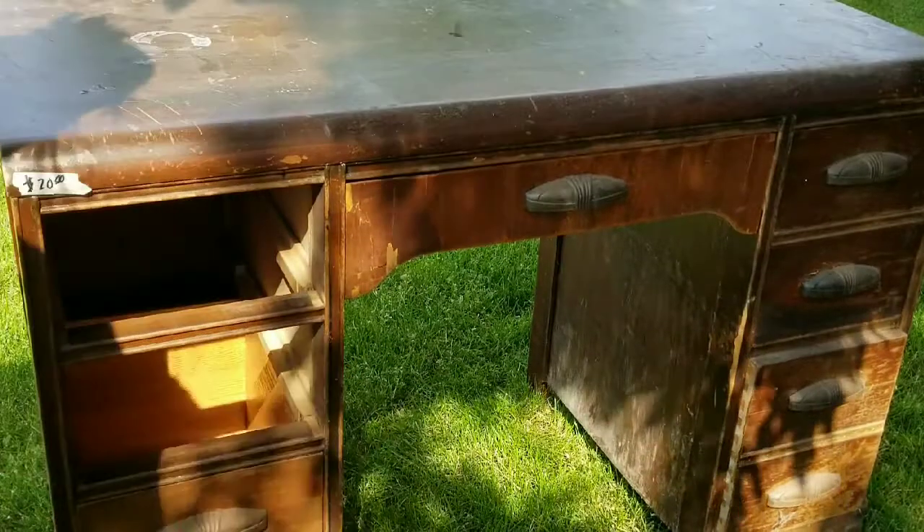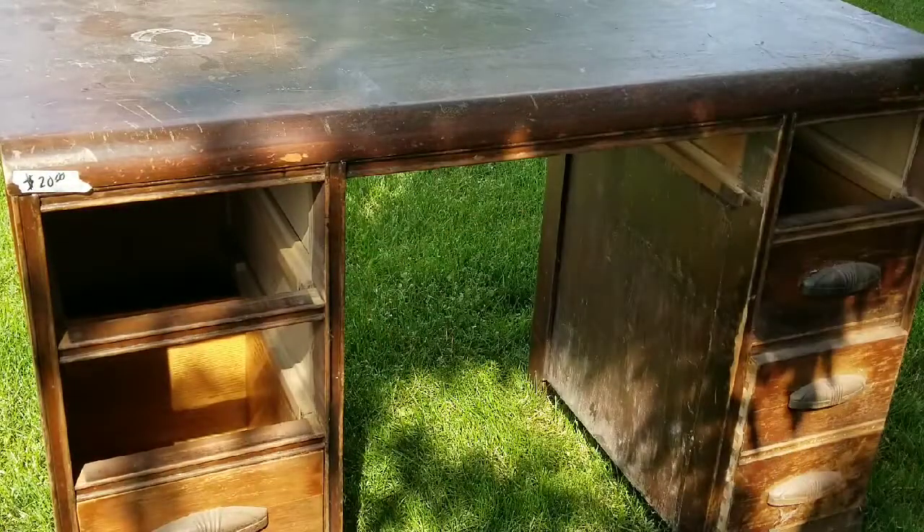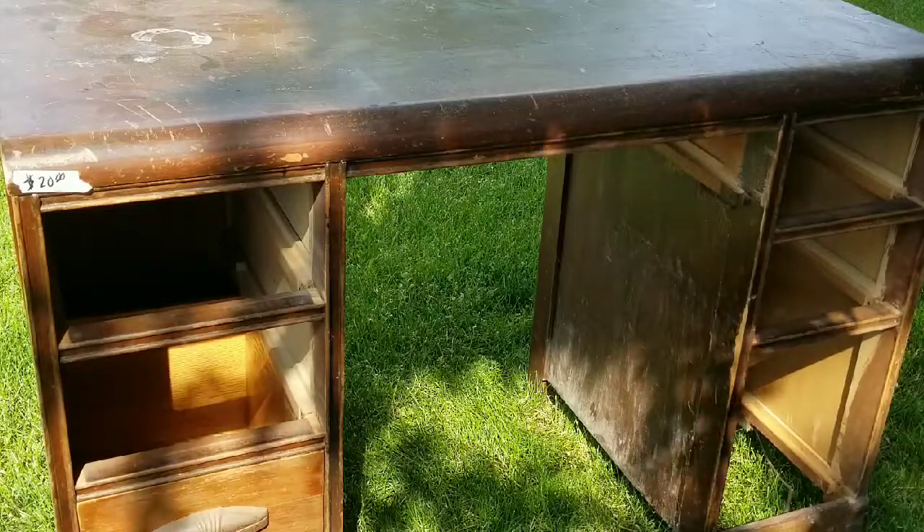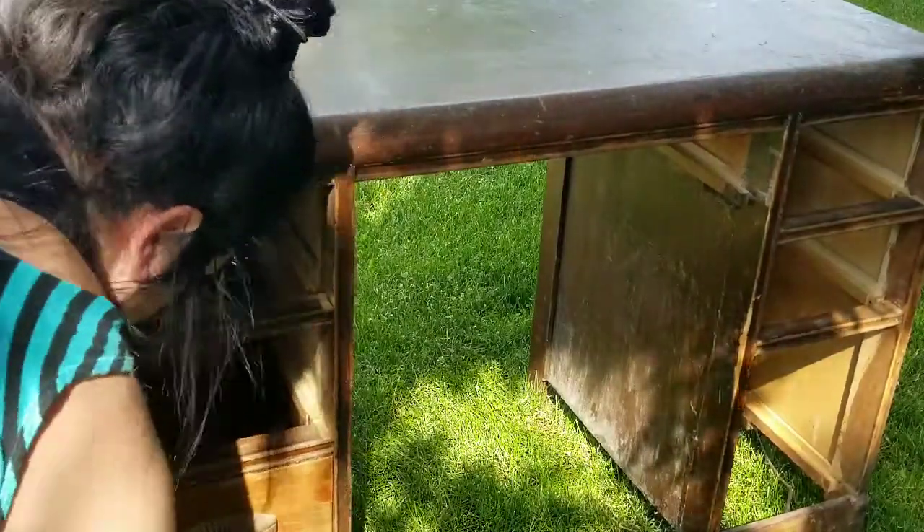I am going to turn this desk into two side tables slash nightstands. I'm going to remove all the drawers and remove the middle portion of it.